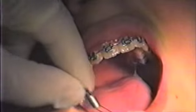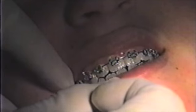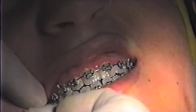This is a safe spring. When a patient is not cooperating, we will use a safe spring instead of an elastic — in this case, a class 3.